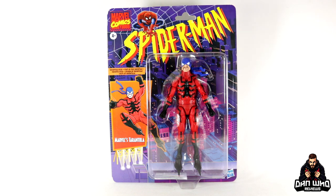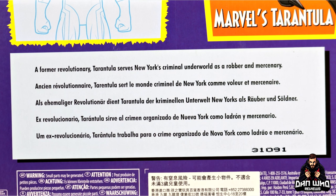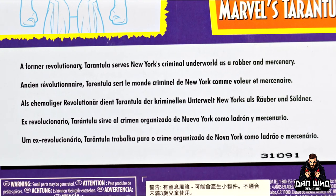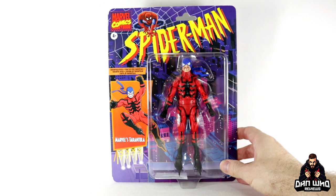First things first — I love this tribute packaging. I genuinely would buy any figure on it. I love the card style, and on the back we get a picture of Tarantula, a stencil, and a write-up that reads: 'A former revolutionary, Tarantula serves New York's Criminal Underground as a robber and a mercenary.' I think he debuted way back in the 70s, so we're happy to have a new character for the shelf.